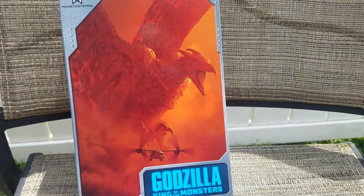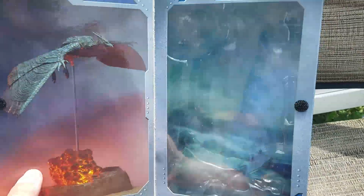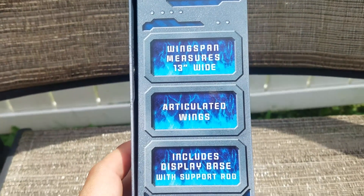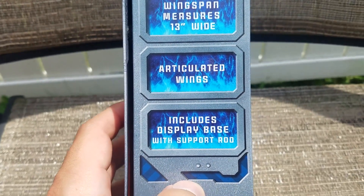Hey Musties! I got my hands on the new NECA Rodan figure here. Just a quick overlook at the box: 13 inch wide wingspan, articulated wings, includes display base with support rod.